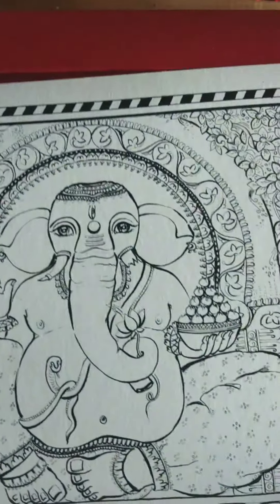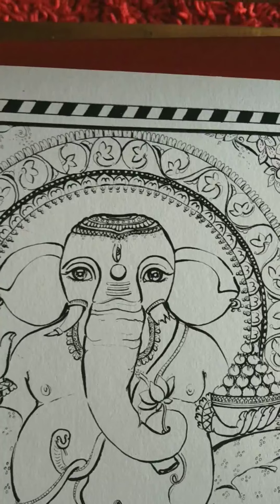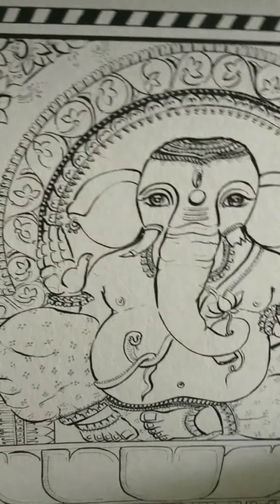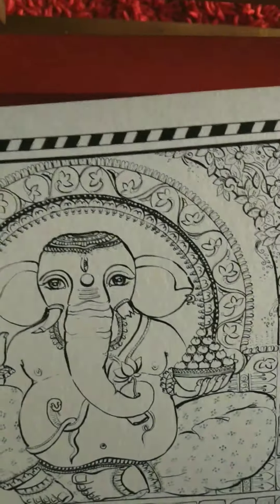This is the Haldi Ganesha on a beautiful cartridge paper, which has been pasted on a mount board, so that it's easier for you to paint and then display it.